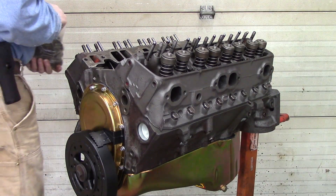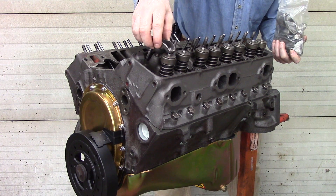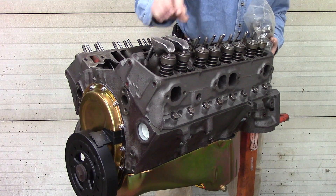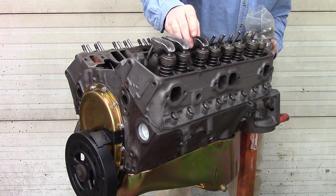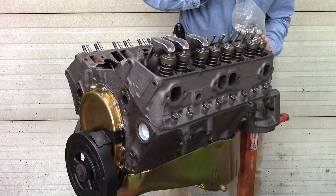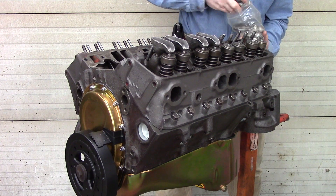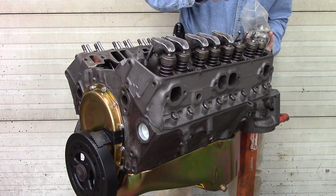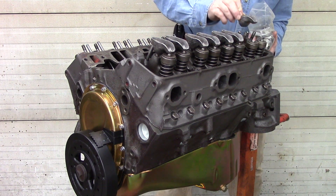Now that all of the push rods are installed, we can go through with the new rocker arms and install them. This is our stock 1.5 ratio long slot rockers made by ProForm. There is no difference between the intake and the exhaust — they're all the same.